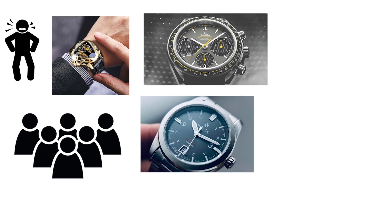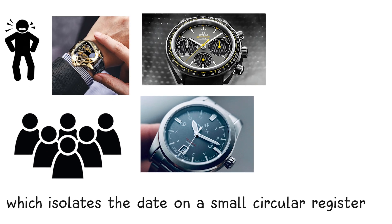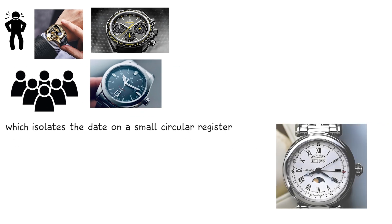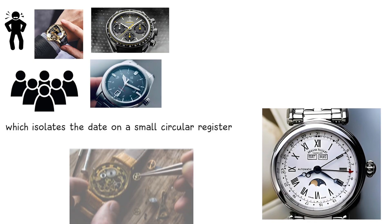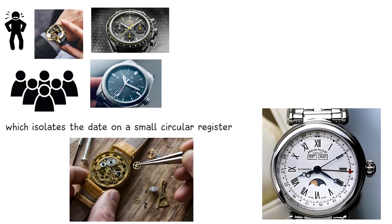Variations include a sub-dial date, which isolates the date on a small circular register, and a pointer date, where an extra hand points to the date printed around the edge of the dial. The mechanical process is identical; only the display changes.